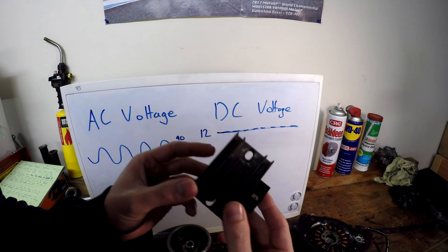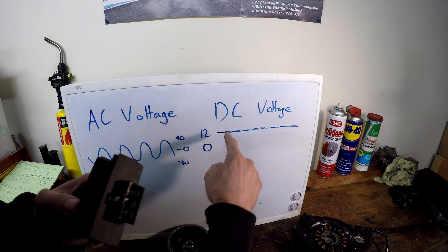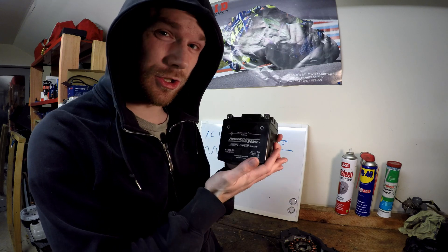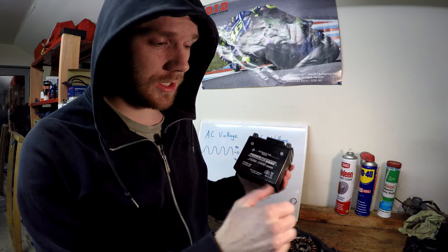Next up is our regulator. This takes the alternating voltage produced by the stator and turns it into DC voltage, which is super usable. Last but certainly not least is our battery, and we use this to store the DC voltage for use at a later date, like when you hit the starter button.